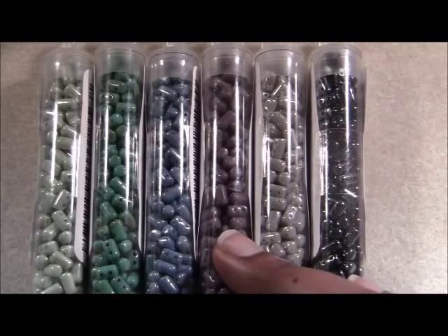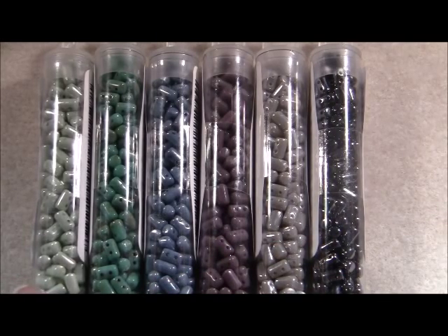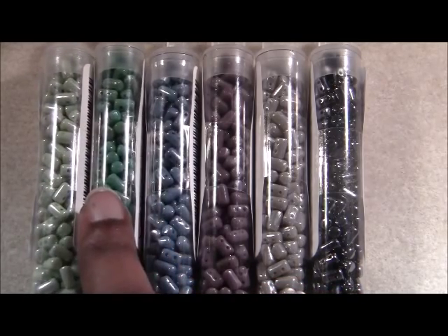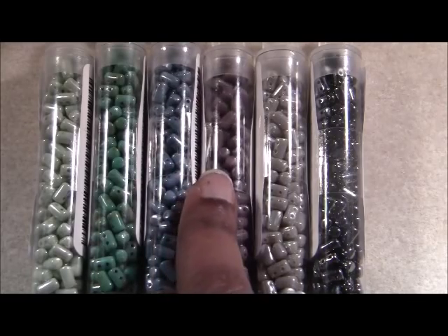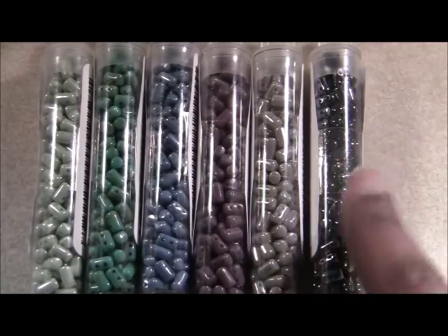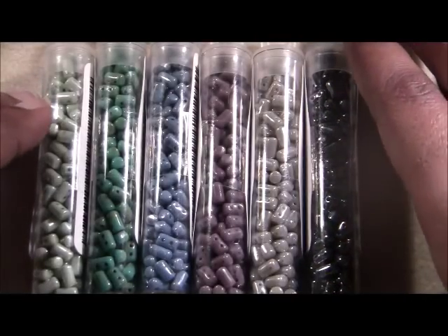At The Bead Club, we have the rulers in six colors right now. We have a green luster light, a turquoise green, blue luster, opaque violet, opaque gray white, and jet hematite. And these are the colors that we carry in the ruler beads right now.